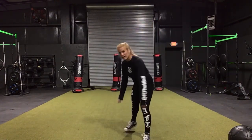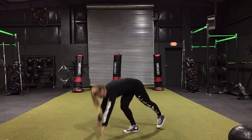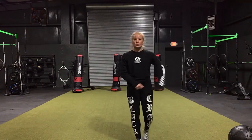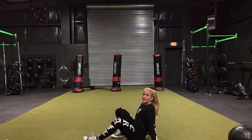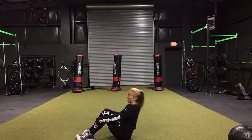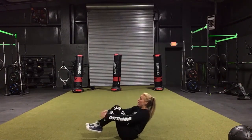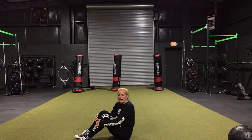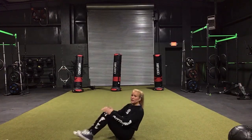Then we have another four-minute AMRAP. You have 20 mountain climbers — everybody loves mountain climbers. Next we have 20 jelly bellies — I call them jelly bellies, I don't know what they're actually called. Notice how my feet and my shoulders stay off the ground the entire time. They're a little bit like the exercise where your feet and hands come together.